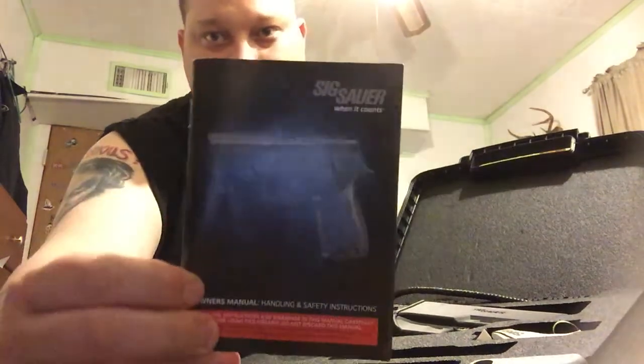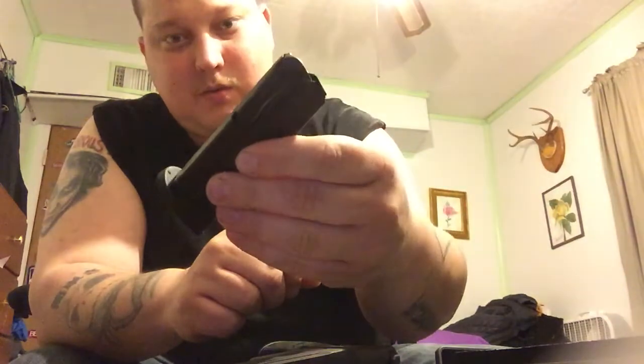It's off with the box here — it's a nice case with SIG on it. Taking a little look inside here. It is the manual for the P320. It comes with your lock, one extra magazine — these are 15-round magazines. It comes with the handgun itself along with a SIG upholstered holster, pretty nice. It comes with that factory throughout the box.